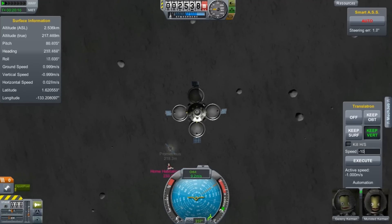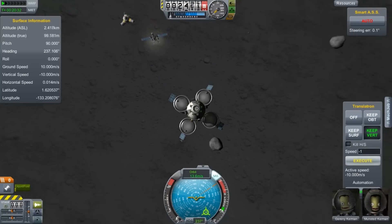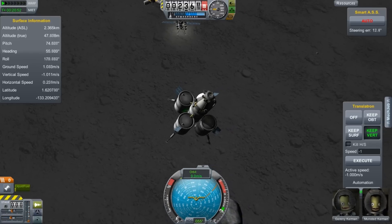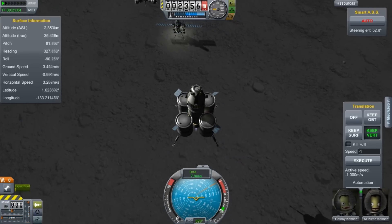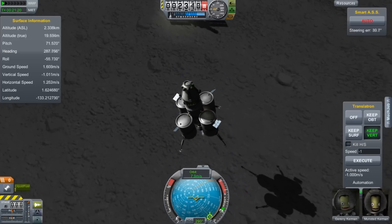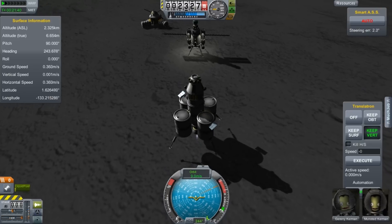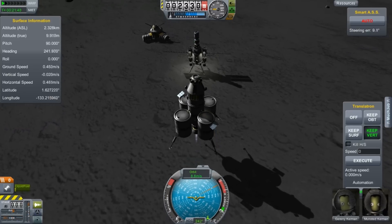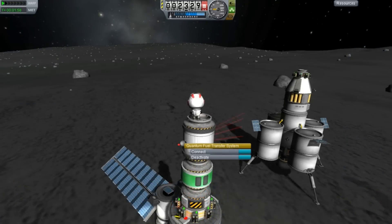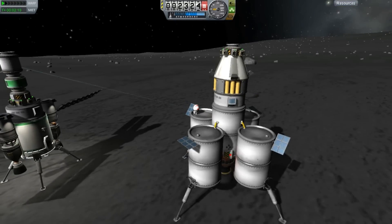Presumably these Kerbals are a little more intelligent than the people in Prometheus were. Now we're getting nice and low. We're just going to slip sideways — using the Translitron with the Keep Vert option. As soon as I let go, it tries to kill my lateral velocity. I'm just trying to get it as close as possible because, well, it looks kind of cool being close. So there we are — once again getting ourselves set up for another day of mining.